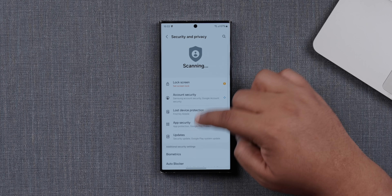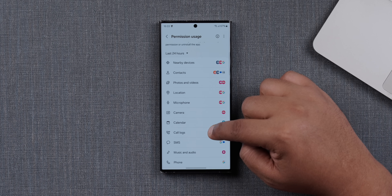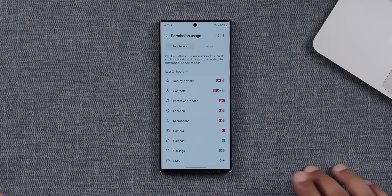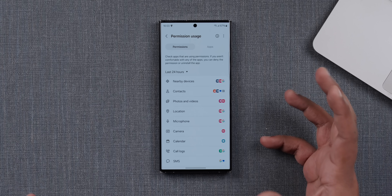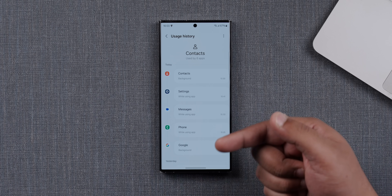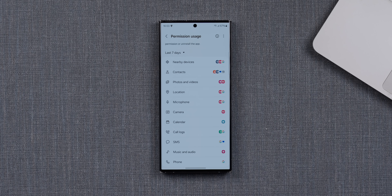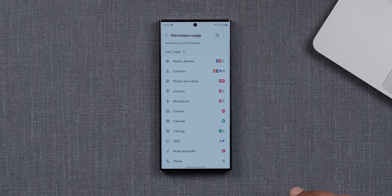Within security and privacy, you can see something called 'permissions used in the last 24 hours.' When you go inside that, it clearly gives you an idea of what apps have used what part of your phone. For example, contacts were accessed by contacts, settings, messages, phone, and Google. You can also see the last seven days as well. So if any miscreant app is trying to access any part of your device without your notice, you can quickly check that out. It's very useful to see if your data is being compromised.